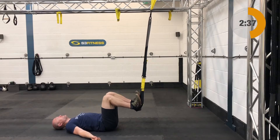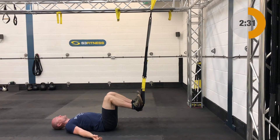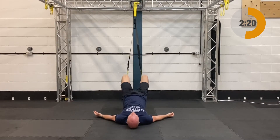Next up after those is a hip press. Mid calf length, ground facing the anchor point. Draw the knees in — just like you would on a hamstring curl — get your thighs nice and vertical, then drive your hips up towards the ceiling squeezing your bum cheeks, and then bring the hips back down. Don't let the legs extend on that one.